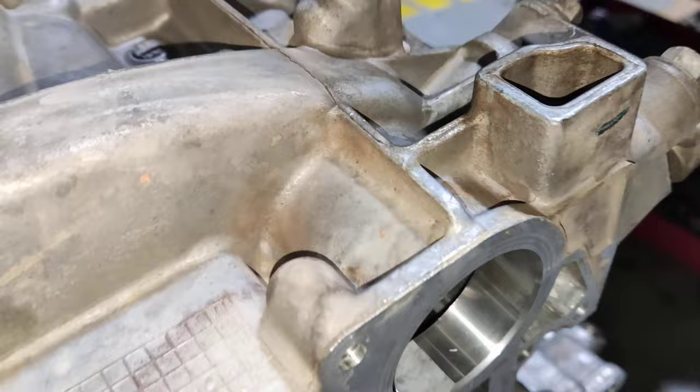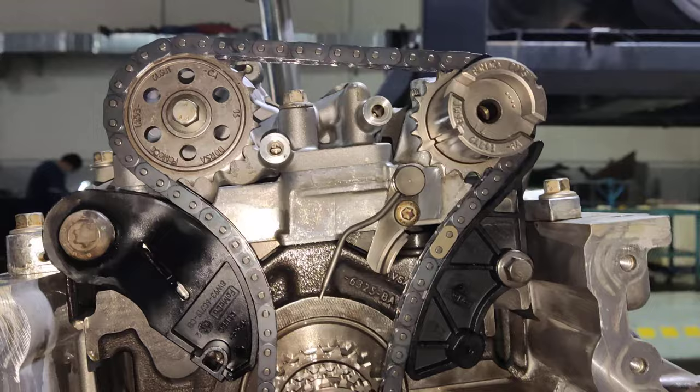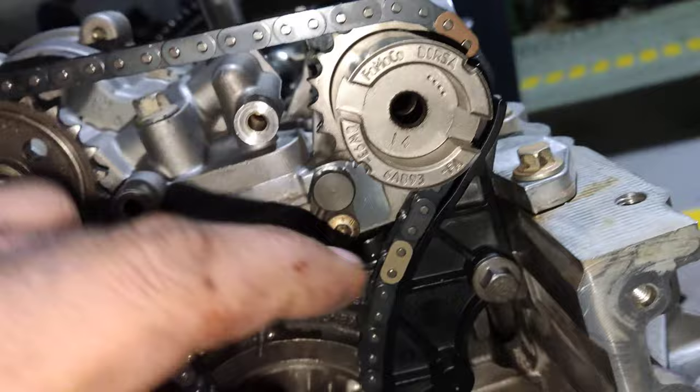After this I will remove this chamber. This is the oil — here, here, here.